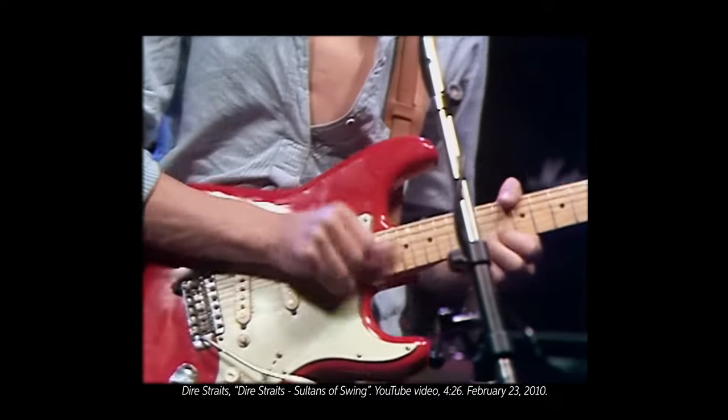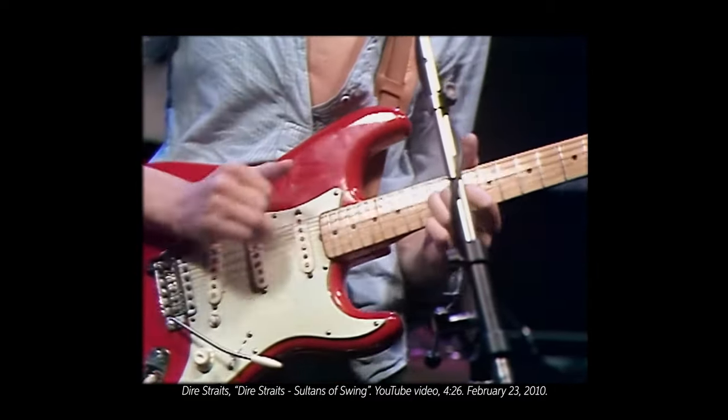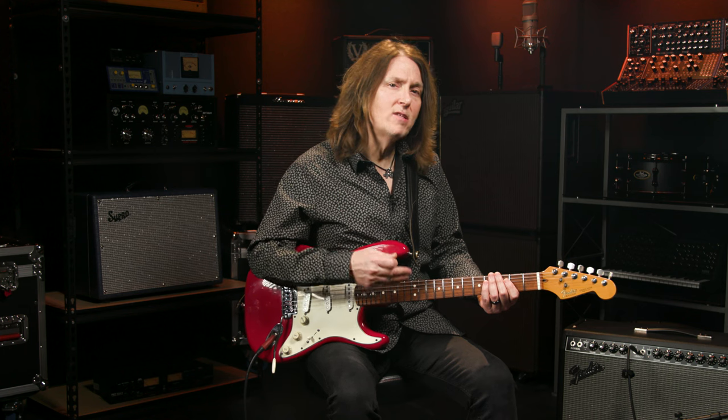He uses different articulations, dynamics, accents, slides, bends, double and triple stop licks, and the fast stuff never feels gratuitous. Everything he plays makes the song feel better — it serves the song. Even when he uses the same notes, he finds a way to play them differently so it never feels repetitious.